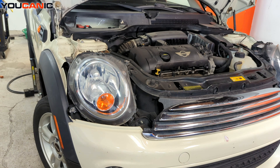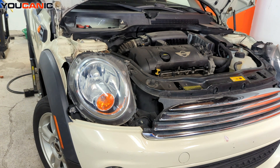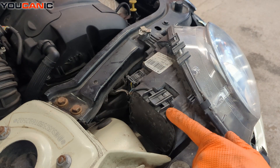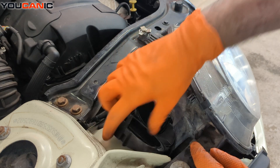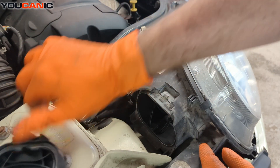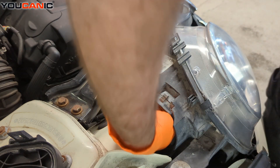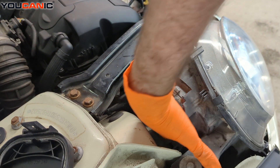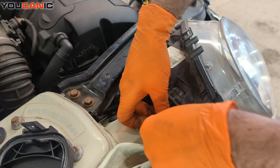You raise the hood, get that secured up, and now you can gain access to the headlight assembly itself. Coming around to the very back, we just have one little tab here. Press that and pull out this whole cap, then reaching down in here, spin that a quarter turn to the left and pull the light out.